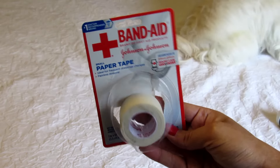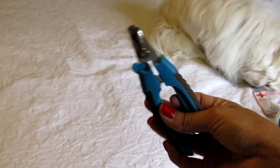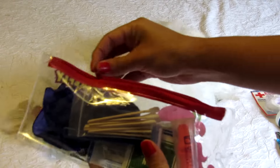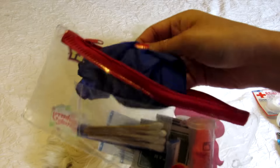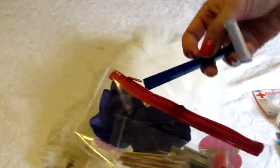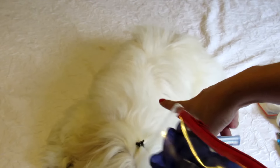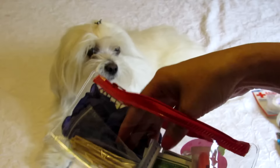Paper tape and nail clippers. Here I have a pouch where I have gloves, cotton swabs, and a razor in case I have to shave the hair of my dog to heal any wound.